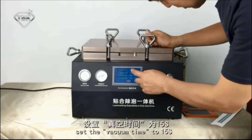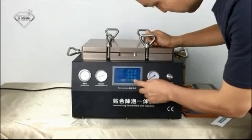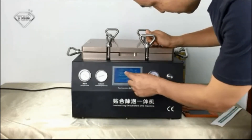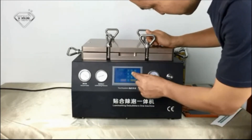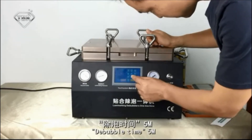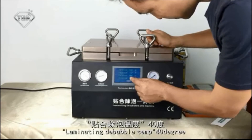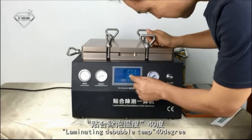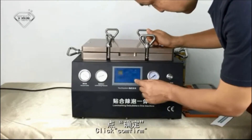Set the vacuum time to 15 seconds, limelighting time to 25 seconds, dew bubble time to 5 minutes, and limelighting dew bubble temperature to 40 degrees. Then click confirm.